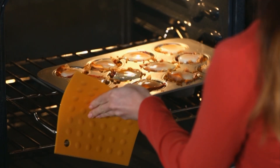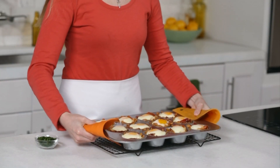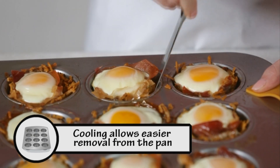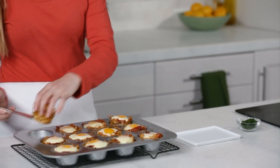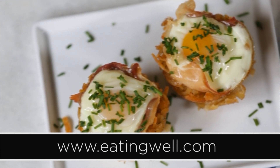Rotate the pan from front to back halfway through. Let cool in the pan for five minutes. Run a butter knife around the edges of each nest a few times to loosen completely, then use the knife to lift them out of the tin. Serve sprinkled with chopped chives. Find this recipe and more healthy recipes on eatingwell.com.